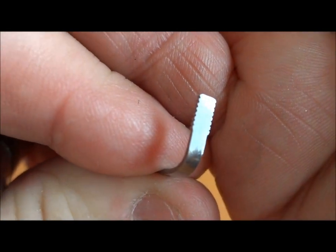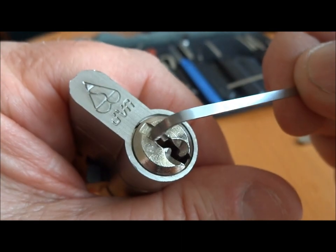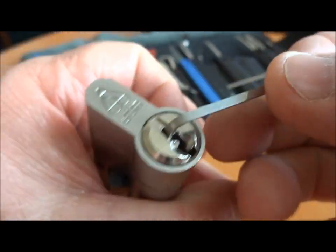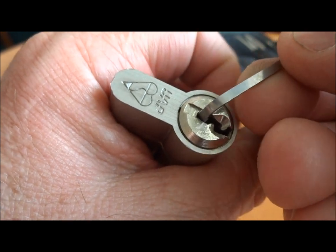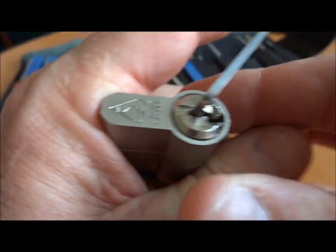It's a serrated tension wrench, so when I put it in the top of the keyway, it's not going to be slipping out. I'm going to put it all the way in against that first pin and then back it off just a bit because I don't want it rubbing against that first pin.